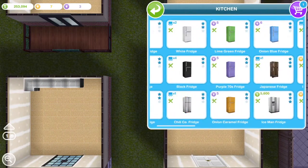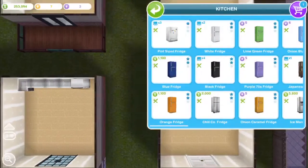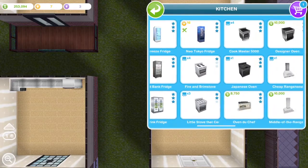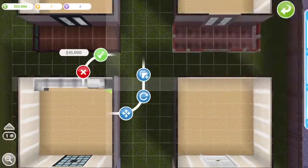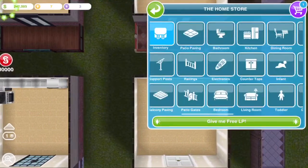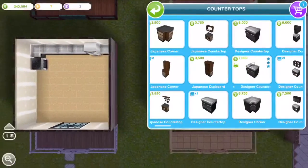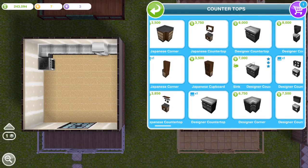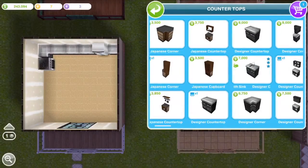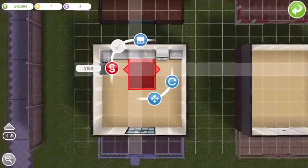I'm basically just putting in a kitchen — as you can see, right now I'm choosing an oven. So I'm putting in a kitchen, a bed, a TV, a little couch, a place to eat, and then a bathroom later on. These are small boxes so it is a studio, so not all of them are going to have TVs.